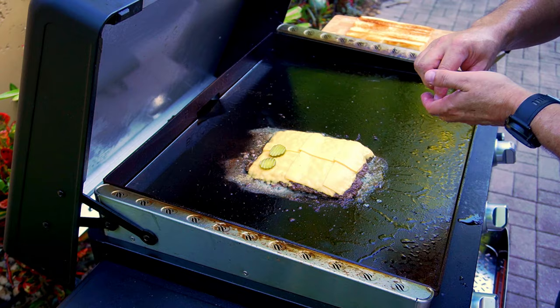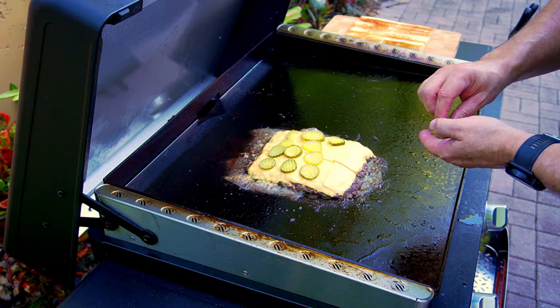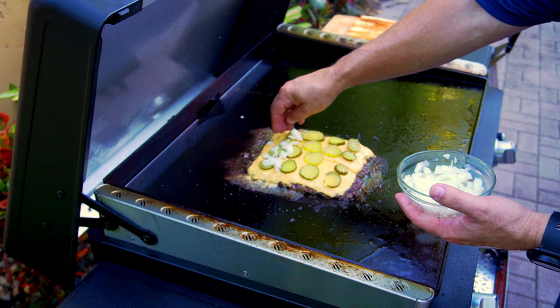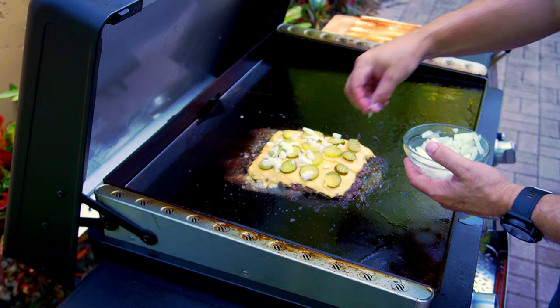We put down the pickles — you don't have to rush because this is another three to four minutes on this side. I did not cover it to melt the cheese; I figured the cheese would melt on its own, which it did, but you can cover it if you want — just know it'll cook the meat a little quicker. Put down the pickles, then the raw onions. A lot of people will want griddled onions, which is fine — just griddle them on the side. This is my classic rendition of a cheeseburger slider.